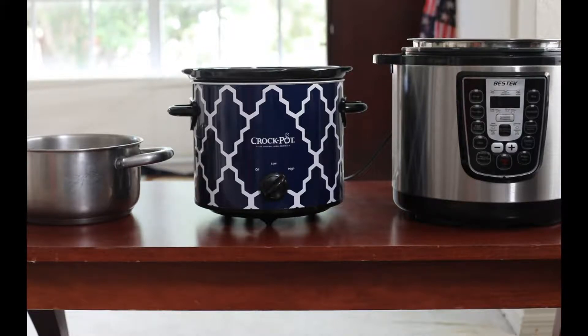Today I'm so excited to bring you this vegan baked beans recipe because I'm going to be making it in three different devices: the crock pot, the pressure cooker, and stove top. So let's get started.